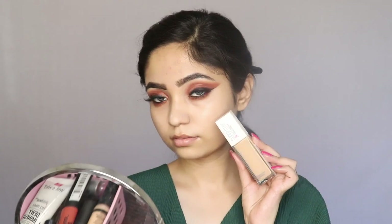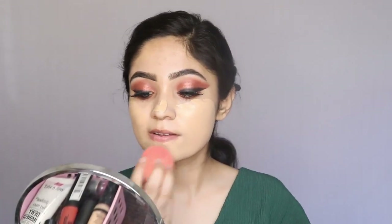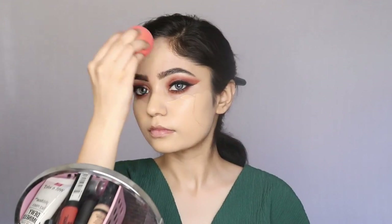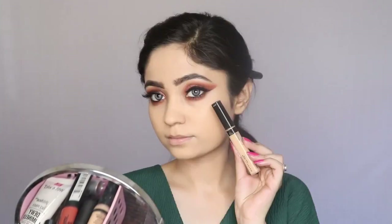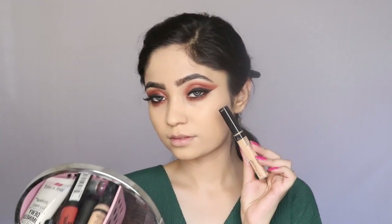Now taking my Maybelline 24-hour Superstay Full Coverage Foundation in shade 128 Warm Nude, I'm going to apply it all over my face with the help of a beauty sponge. For concealer I'm using my Maybelline Fit Me concealer in the shade Sand.